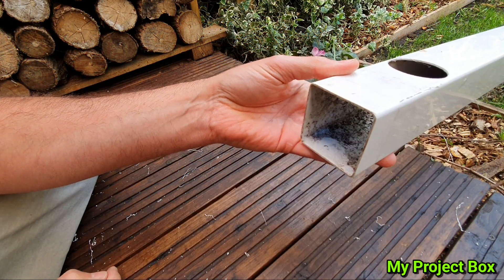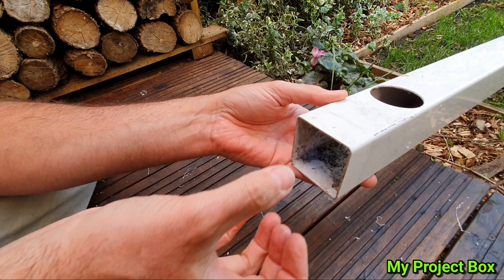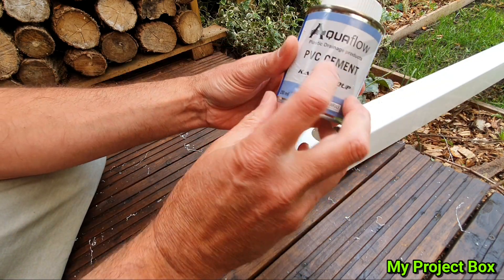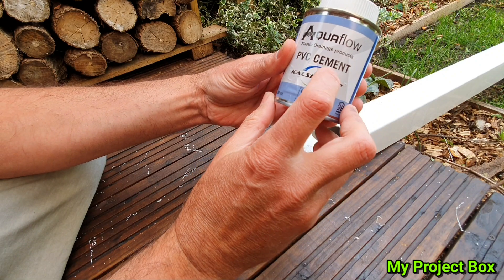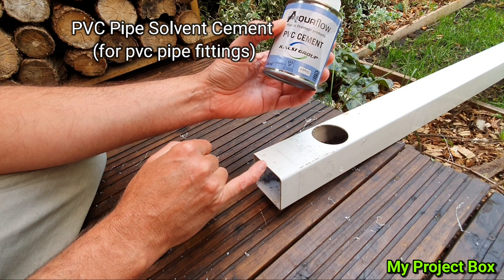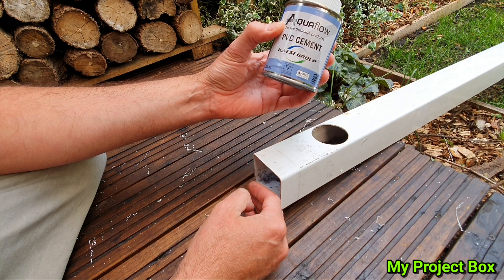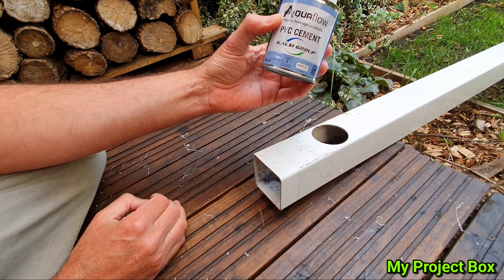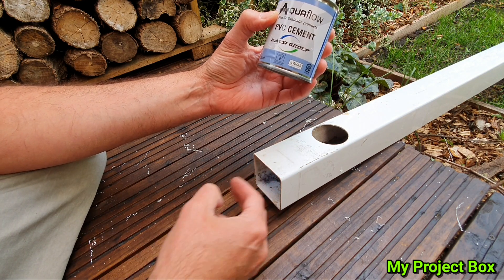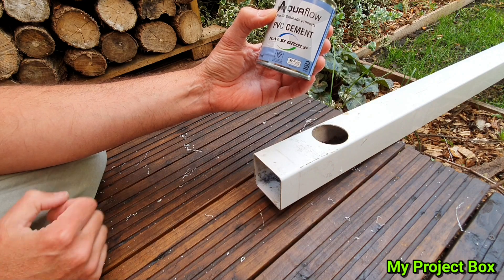The end needs to be capped with something, so we can cut a bit of this material here, make a square and cap it off. You can use normal PVC solvent cement because this stuff will actually melt the PVC plastic and when you glue the two together they melt together so they become one piece. It's quite a strong bond and the water won't flow out at the end. We just have to cut a neat little piece and cut a square to cap both ends of the tube.